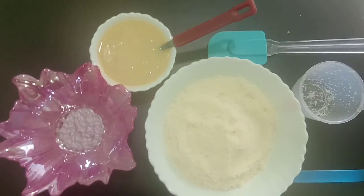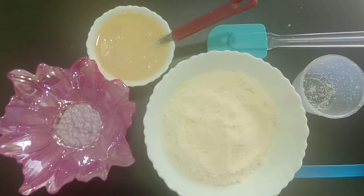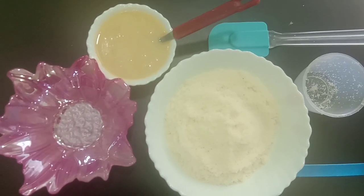Welcome to Chattakar. This recipe is made of Naryal Ladoo.